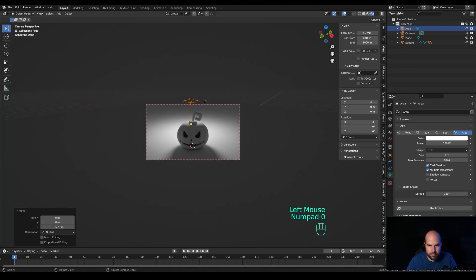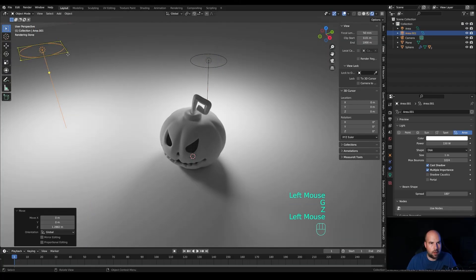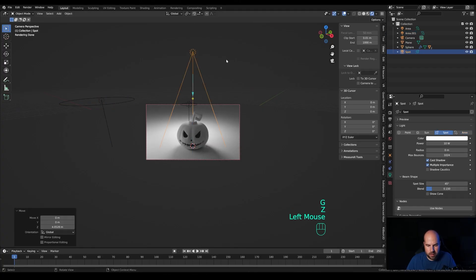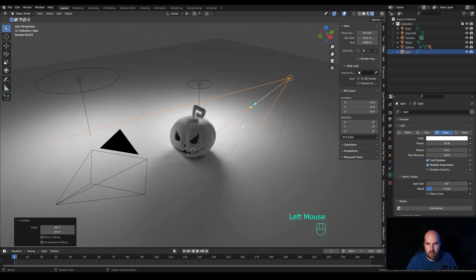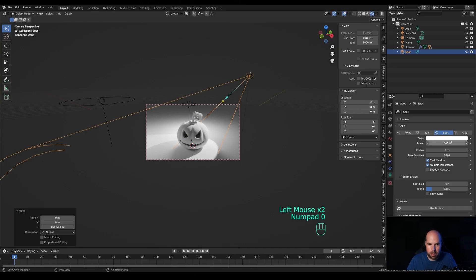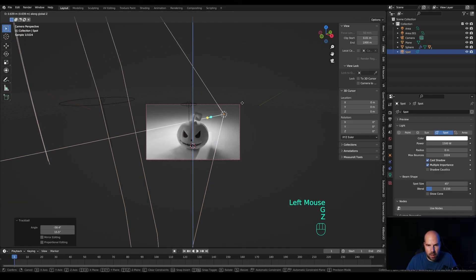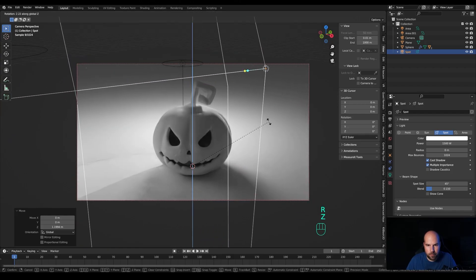The light is a little strong — move it towards the back and further down for a nice backlight. Press Shift+D to duplicate it, make it larger so it's softer, and reduce to something like 100. Press Shift+A and add a Spotlight. Hold Period on the keyboard to switch pivot to 3D cursor, press R twice for trackball rotation and rotate it from behind. Bring it up and increase power to something like 1500, but position it so it only lights up the pumpkin from behind.